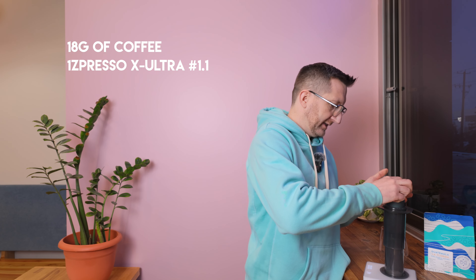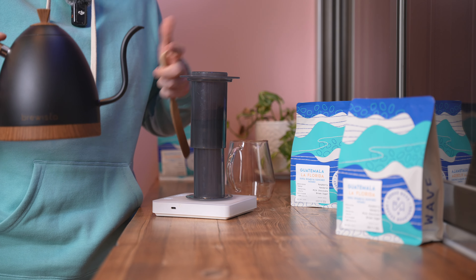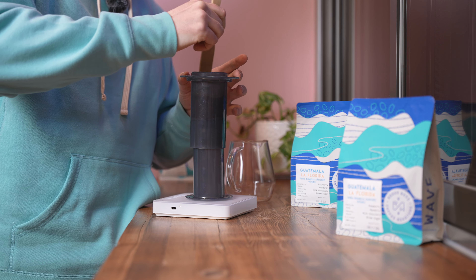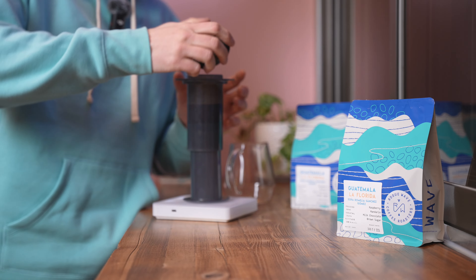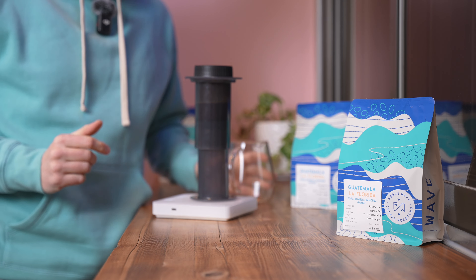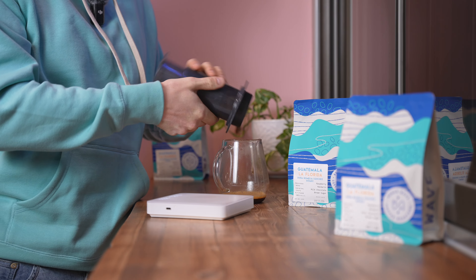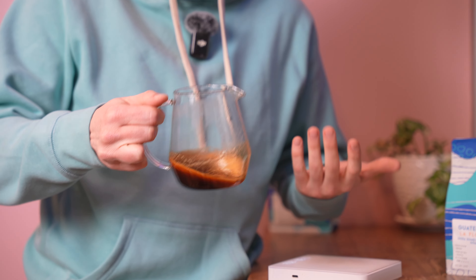I'm going to put that ground 18 grams in. It's going to be very, very simple — I'm just going to add 60 grams of water. I'm going to stir pretty aggressively for about 30 seconds. I'm going to put the flow control on nice and snug, and then at one minute we're just going to flip over and gently extract all that nice sweetness — something akin to espresso without the expensive espresso machine.